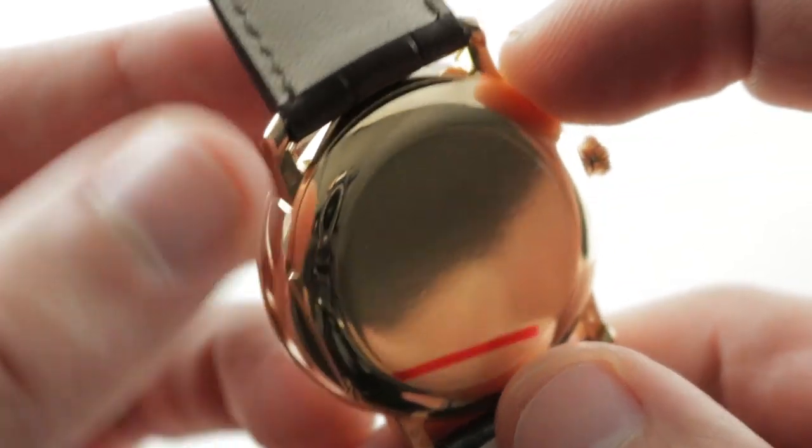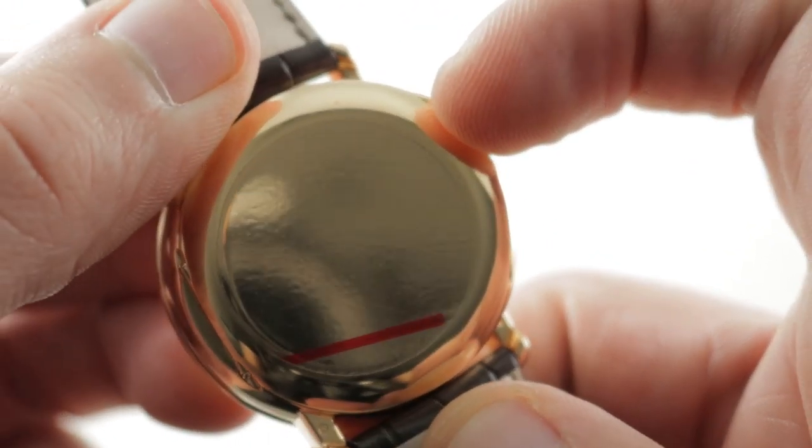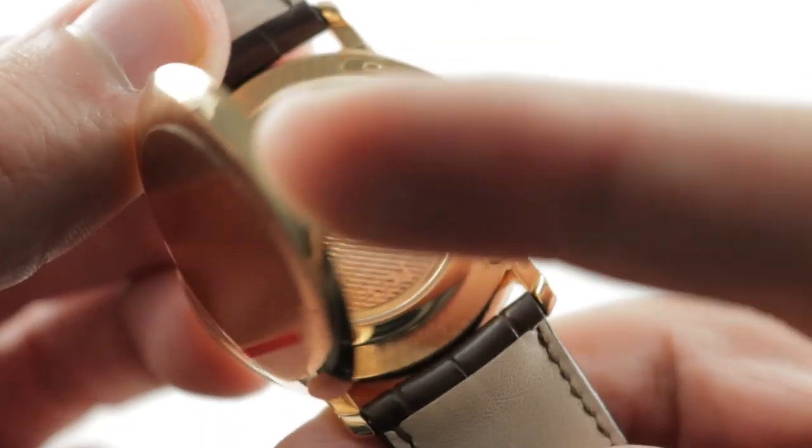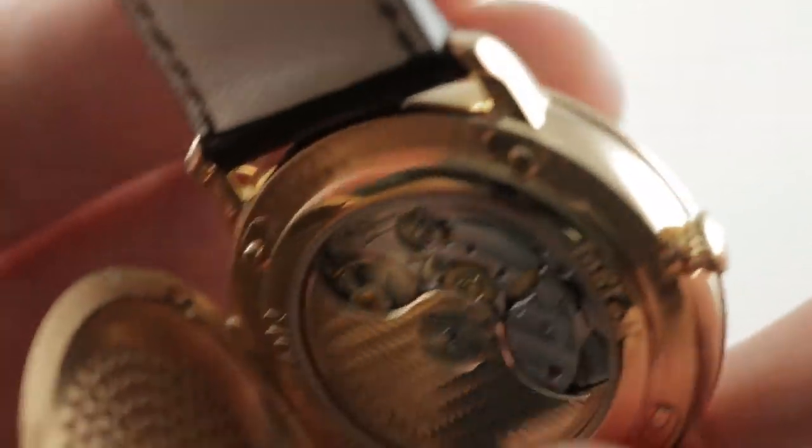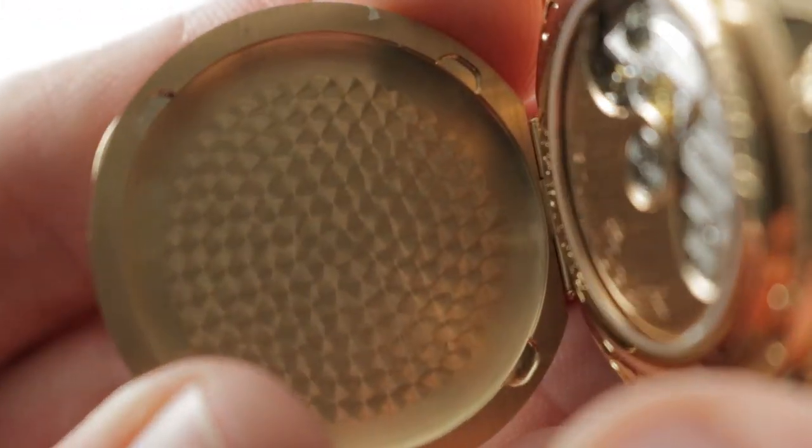The timepiece, however, also features a display case back and it's the best of both worlds. You're not shorted the gold of a pure gold case back, nor are you shorted the right to see the movement for which you've paid. There's a handsome engine-turning inside of the case back...